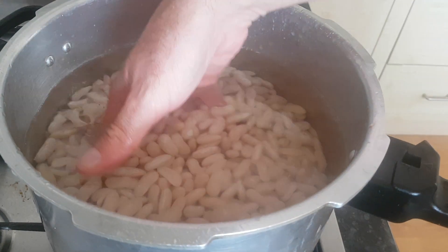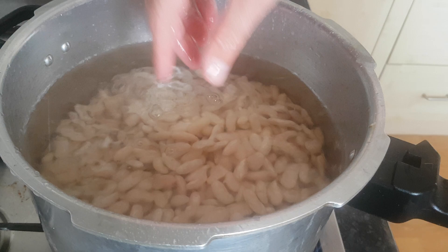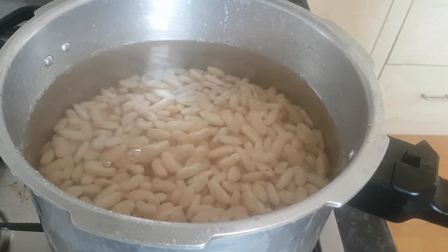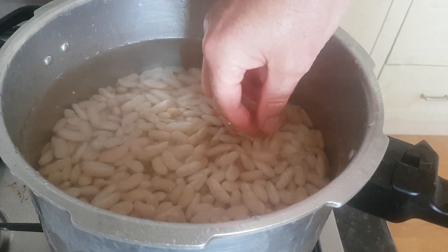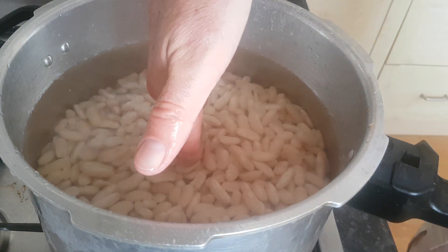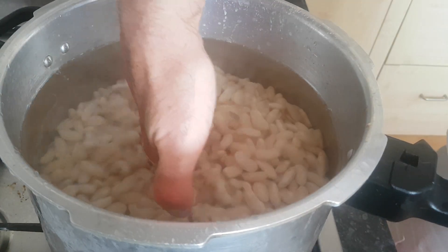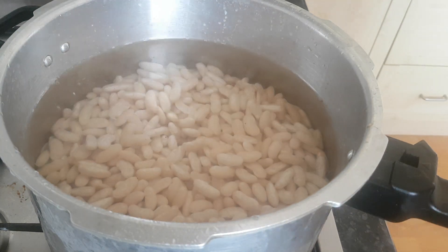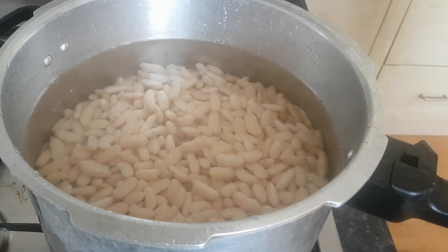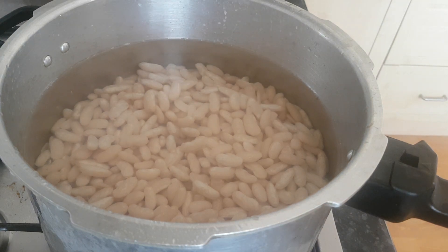I've thoroughly washed the beans — no bubbling anymore, nice clear water. Any bits of skin that rise to the top you can keep in really, but I put them in the bin. I need double the amount of water to beans, so that's about up to half my hand above them — plenty of water. I'll let that come to a boil and in the meantime I'll chop my parsley and cabbage.